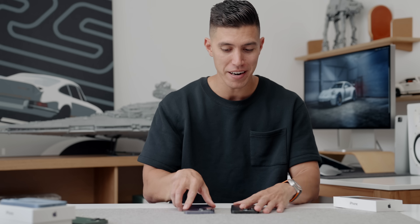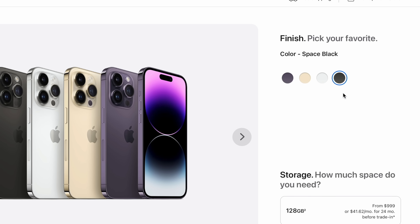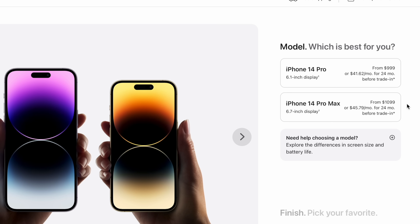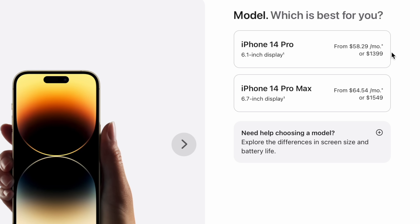Let's get things straight — these are very expensive phones, though they didn't actually increase in price from last year. The 14 Pro starts at the same price as the 13 Pro: $999 for the entry-level 128GB model. The Pro Max starts at $1,099. On the Canadian side, that's $1,399 for entry level and $1,549 for the Pro Max — almost a 40% increase due to the dollar exchange.